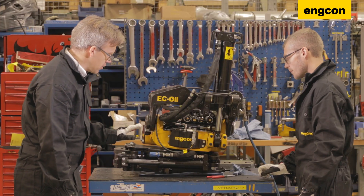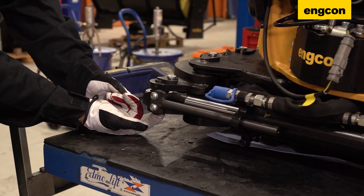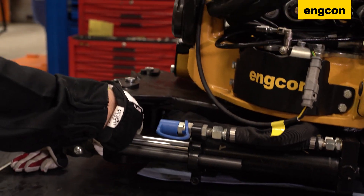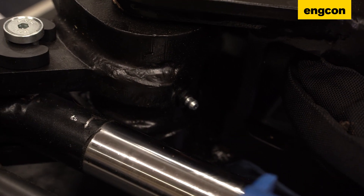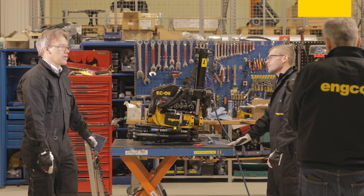As mentioned before, the grabs have separate grease points. One is on the bottom, another one is also on the bottom here, and then you have one on the grab arm — the same for the other side. So you have three grease points on each side of the grabs, six total to take care of.